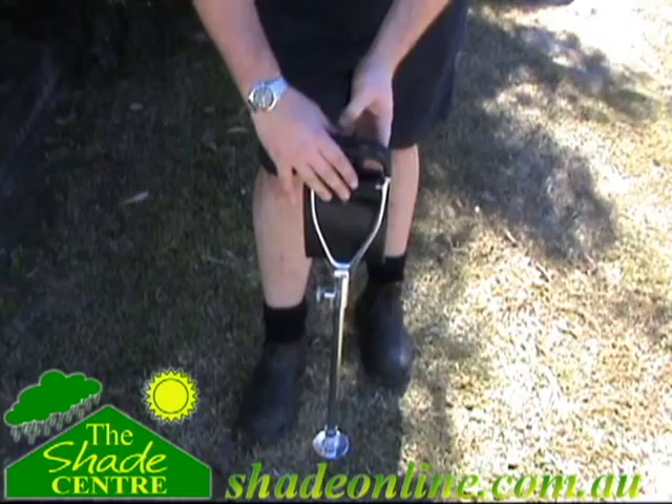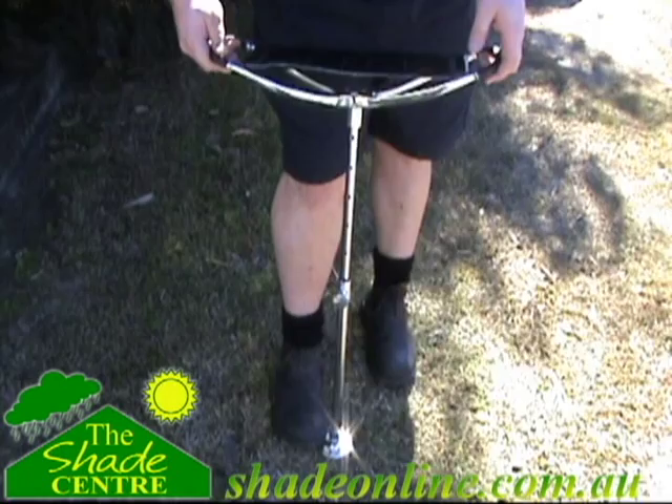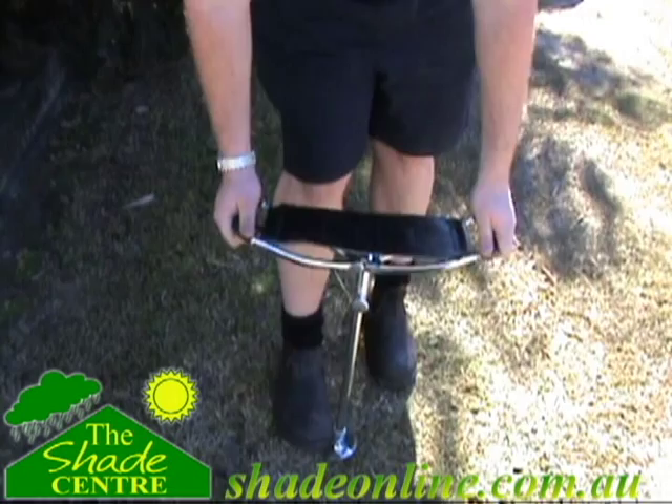Welcome to the Shade Centre demonstration video for the Flemington Seat Stick, also known as a shooting seat stick. Lightweight and portable, the Flemington Seat Stick can be used whilst camping, fishing, watching sports, or anywhere else you need a quick temporary seat.